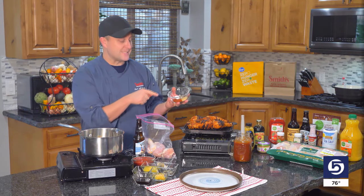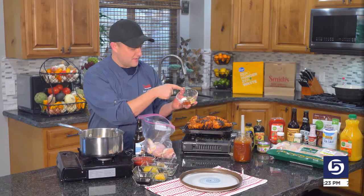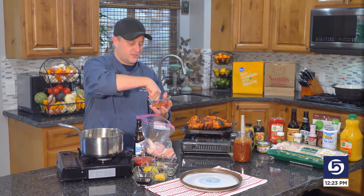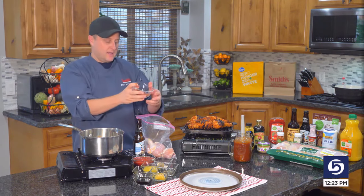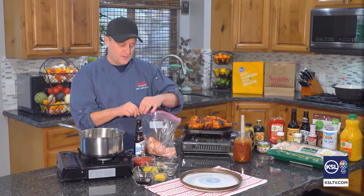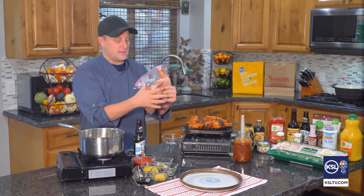So let's season them up. In here I've got paprika, garlic powder, pepper, and salt — just really simple. I'm going to give them a good stir before I throw it on my chicken. I like to just put it in a bag because then it helps me to more easily season my chicken legs. Just give them one of these.